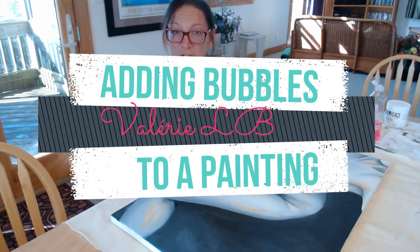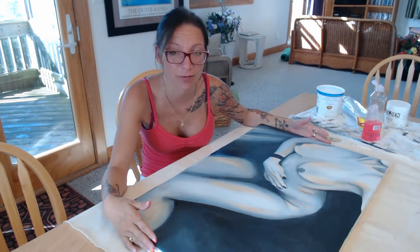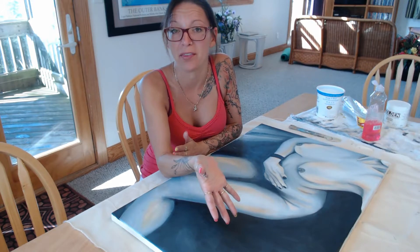Hi everyone. In today's video I'm going to show you how to add bubbles to a painting to make it look realistic. I have here a painting I've made of one of my models in a bathtub, and I'm going to be adding bubbles around here like in a bath.